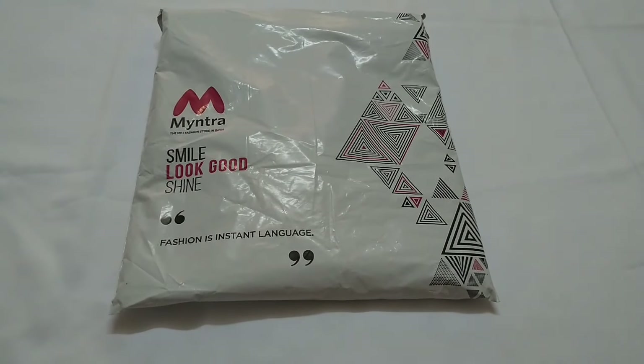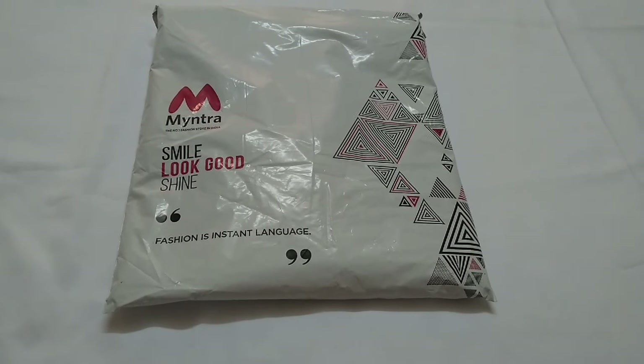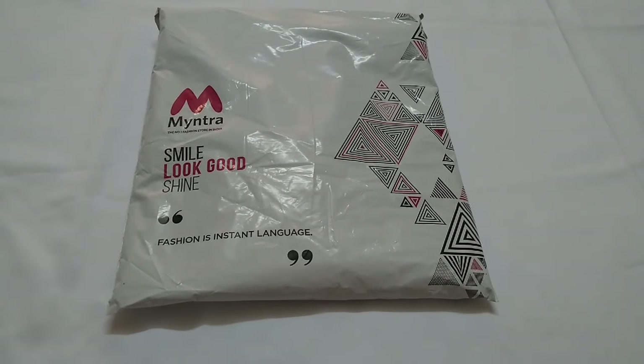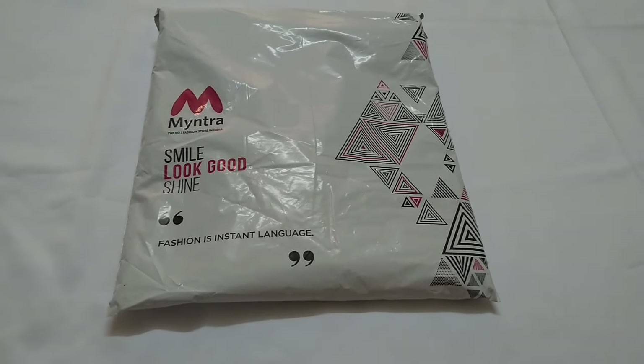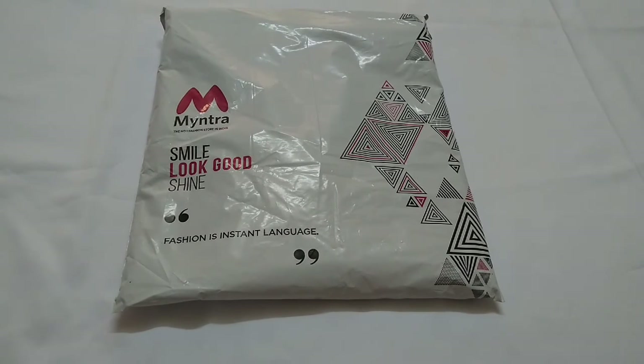Hello everyone, welcome to my channel. I am Pratima, and here with an unboxing of Anuk Kurthi which I shopped during the Myntra blockbuster sale. I got it on an amazing discount. This Kurthi is best suited for the coming festival season, so without wasting any time, let's unwrap this packet and see what I got.